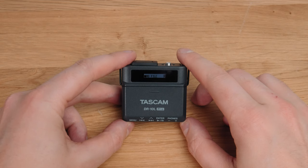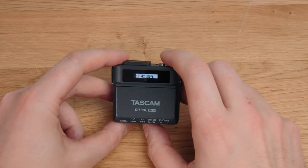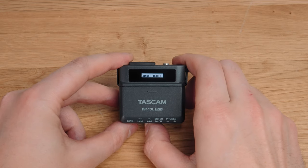Moving on to the user experience and interface: it's really just basic, simple, bright, clear, and easy to navigate. Overall the operation isn't exactly slick, but if you have any experience recording audio you're going to be fine — this will likely be a no-manual product for you. Let's hear it now.